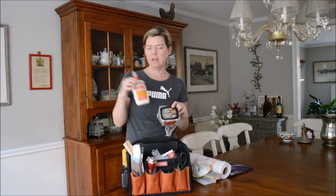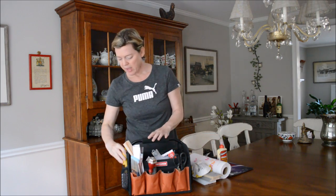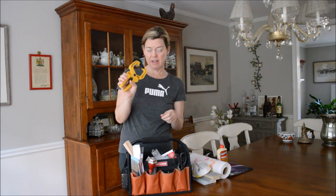And this is fantastic carpenter's glue. It's Titebond, and this stuff is fantastic. And if I need to use the glue, I have my nifty little clamp — I have a bunch of these. They're fantastic.